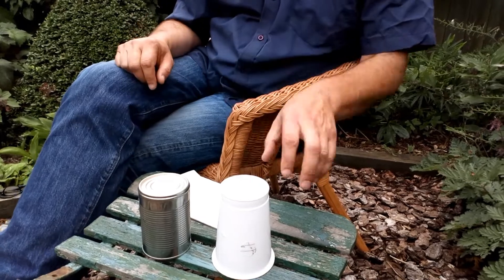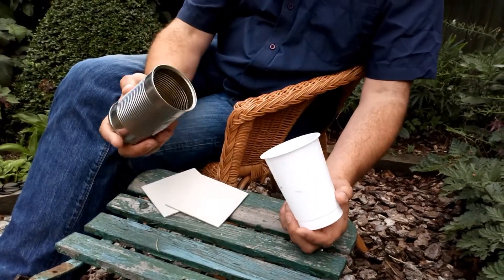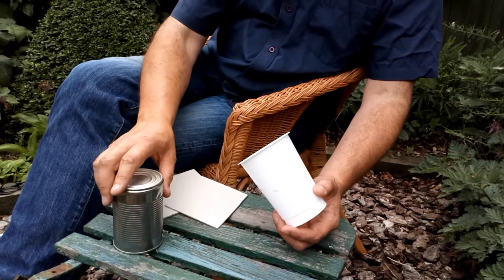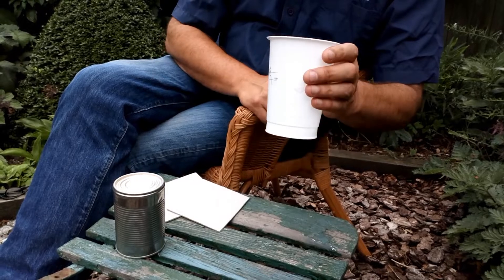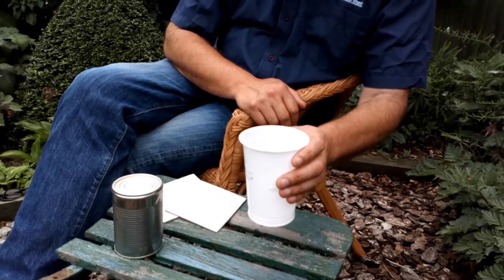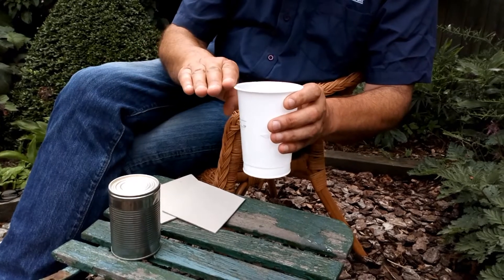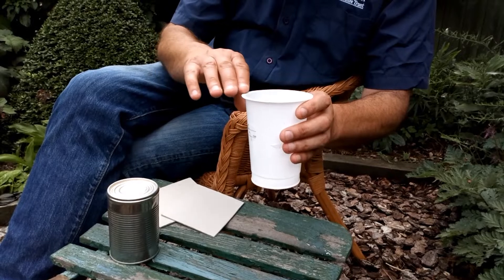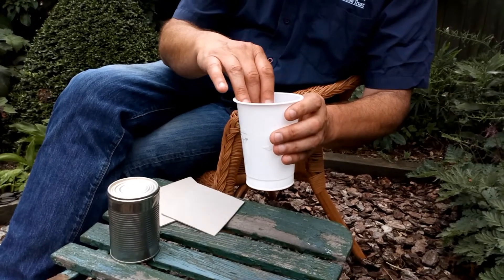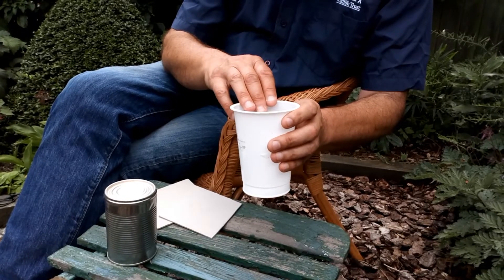This is a really simple method. All you need is some empty food containers — this is a plastic pot, this is a tin can. All you do is dig a hole in the soil and place your container down so the top is at exactly the same level as the soil. The beetle crawls along, gets to the edge of the pot, falls in, and it's too deep and too slippery for the insect to crawl out again.